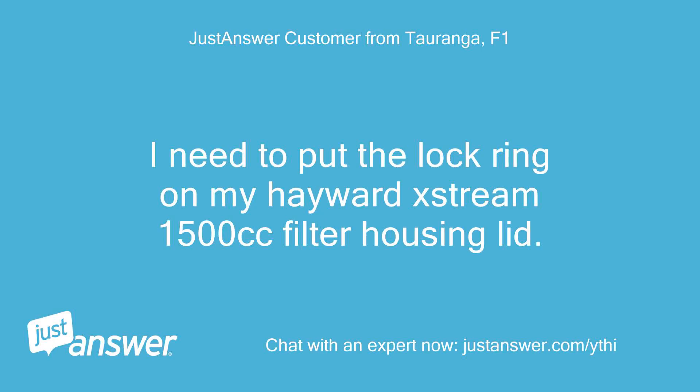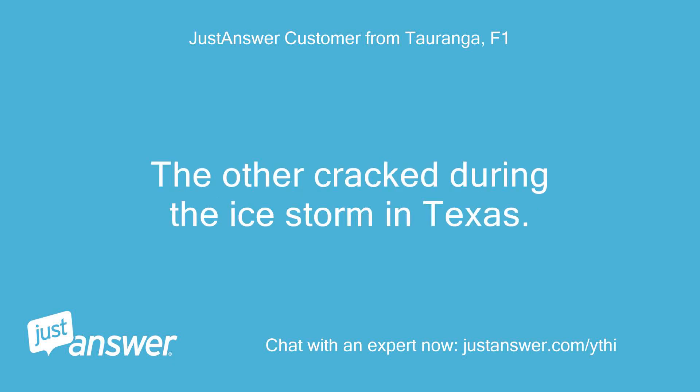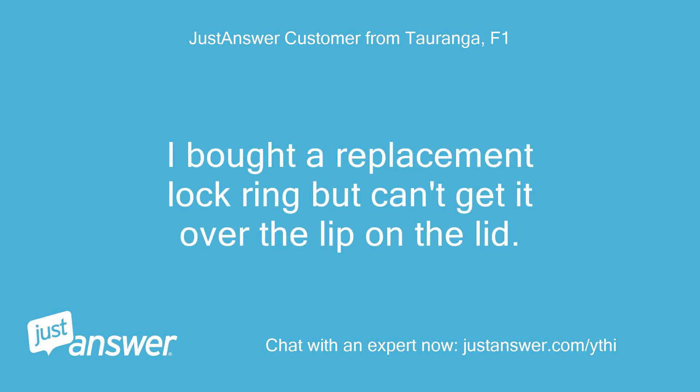I need to put the lock ring on my Hayward Xtreme 1500cc filter housing lid. The other cracked during the ice storm in Texas. I bought a replacement lock ring but can't get it over the lip on the lid.